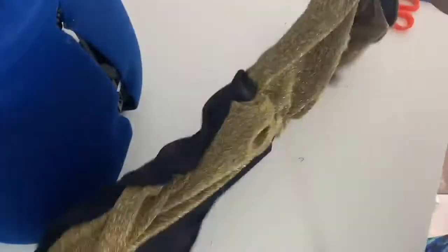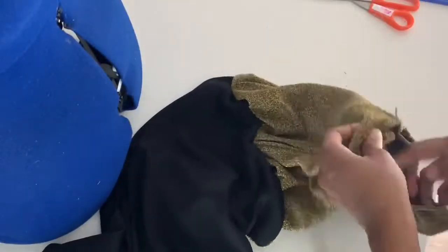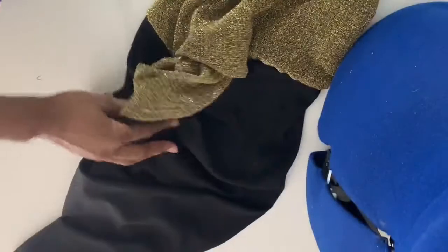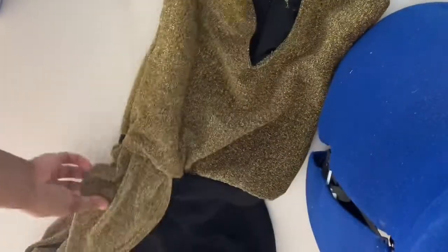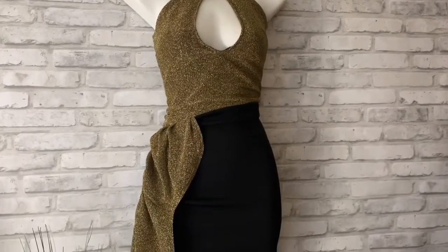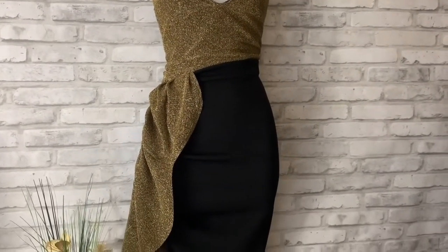Once you're done pinning, turn it and check everything before you sew so you don't have to take any stitches out. Then sew it closed and that's it! I hope you enjoyed this one and are inspired to make cute things out of items in your closet — or make a cute party dress for when you're ready to go out. I'll see you in the next video, don't forget to like and subscribe!